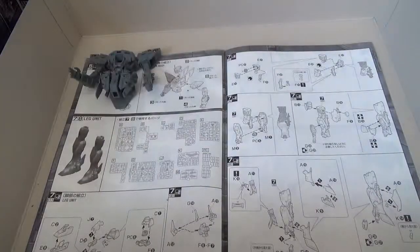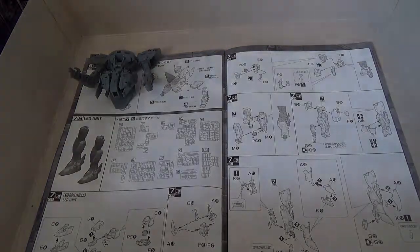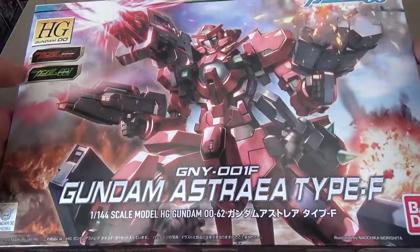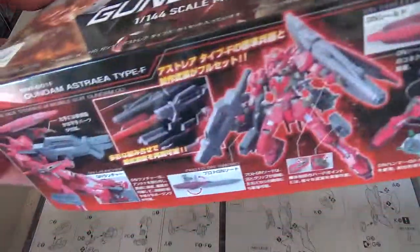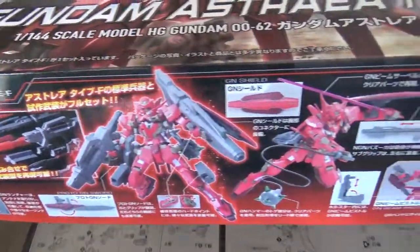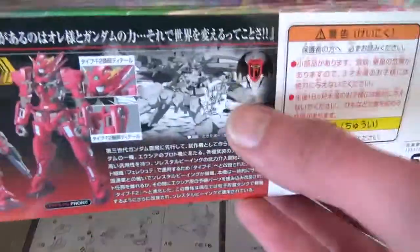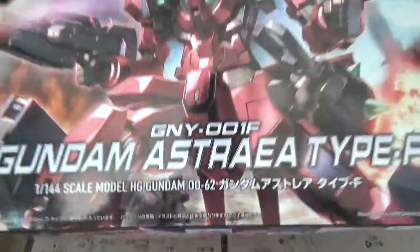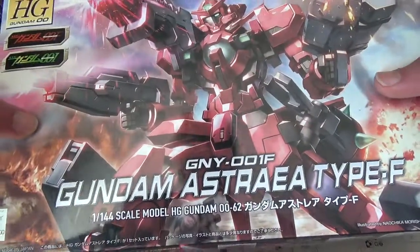Also in that same package, I got the Astrea Type F. This one I was really looking forward to — I immediately got this when Hobby Search got it back in stock. It's a great looking kit, one I've been looking for for a while. It's got all sorts of weapons, some of which are actually meant for other kits in the line that didn't come with their correct weapons. It's actually from the manga — from 00F and apparently also something called 00I, not sure what that is.